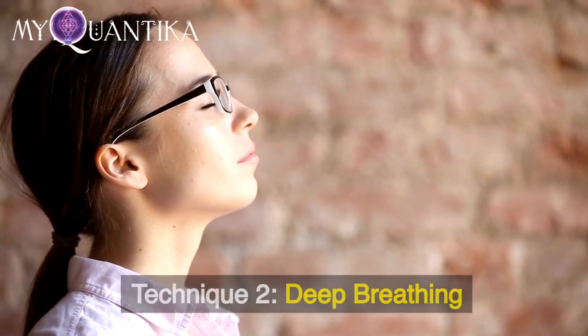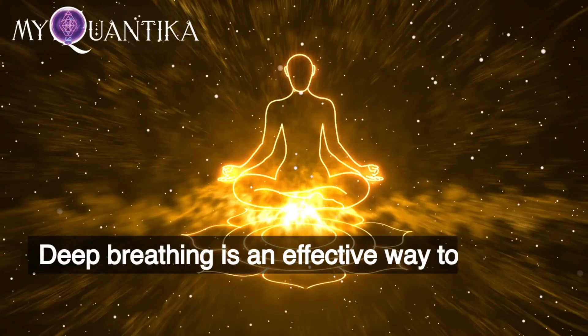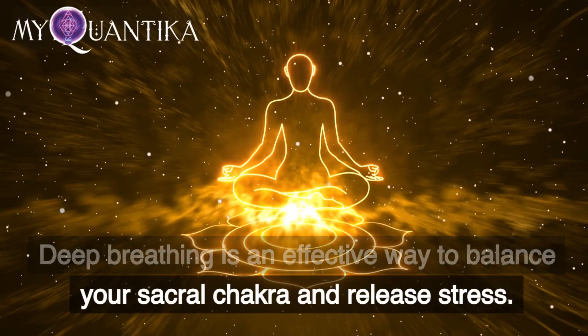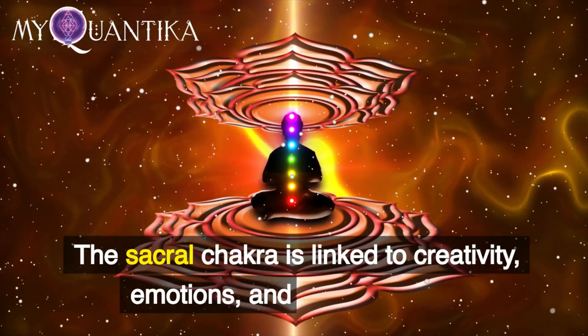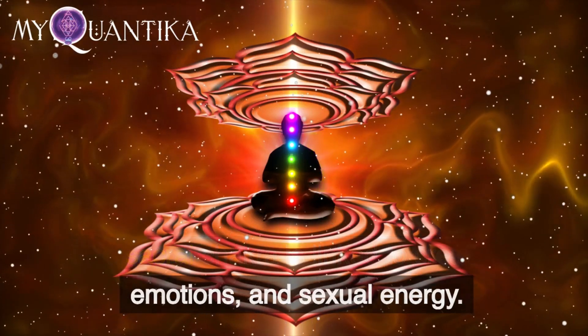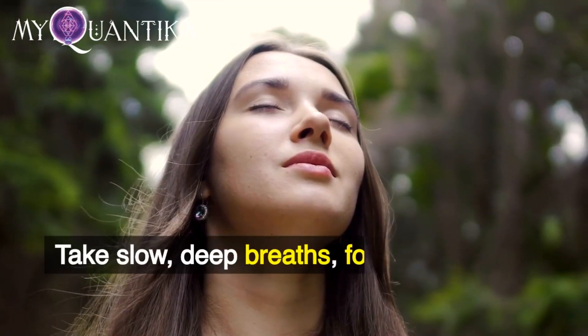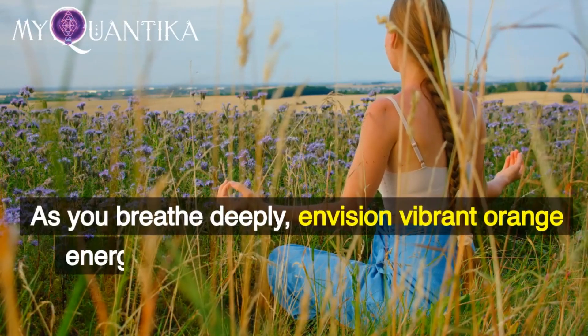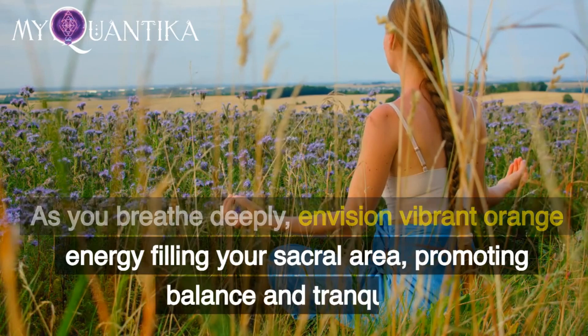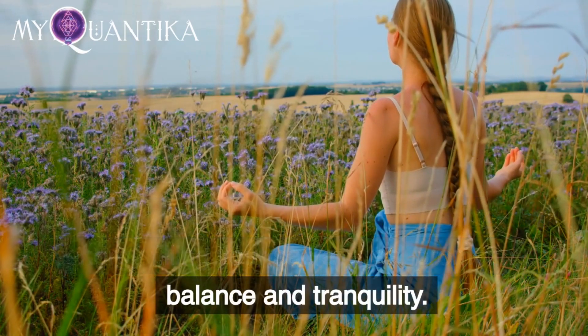Technique 2: Deep Breathing. Deep breathing is an effective way to balance your sacral chakra and release stress. The sacral chakra is linked to creativity, emotions, and sexual energy. Take slow, deep breaths, focusing on each inhalation and exhalation. As you breathe deeply, envision vibrant orange energy filling your sacral area, promoting balance and tranquility.